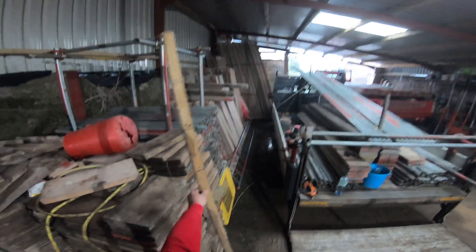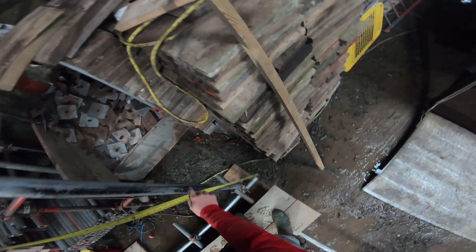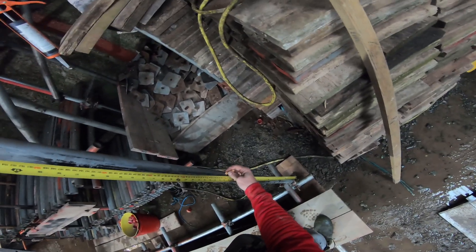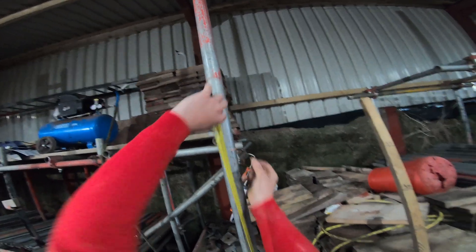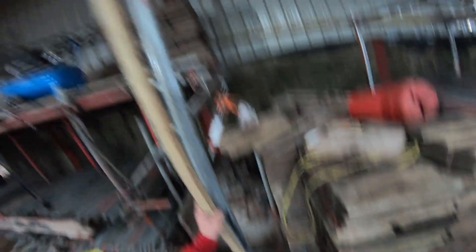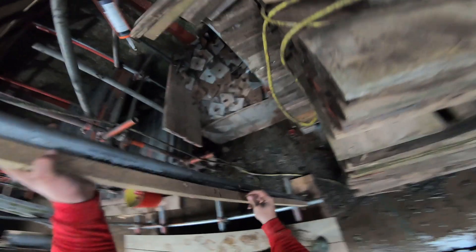Next thing you need is the staff. We've got to measure from the bottom double on this side — we'll go a meter and then two meters for our two-meter lift. Then what you want to do is put your staff on the bottom, put it up against there, and mark off where those marks are like that.